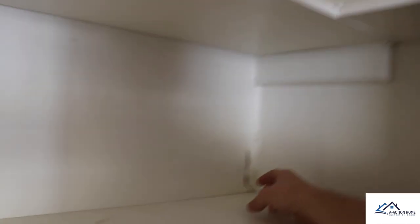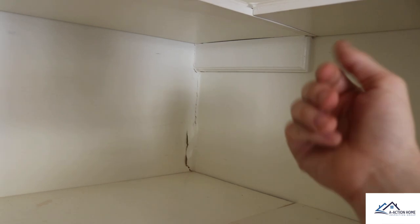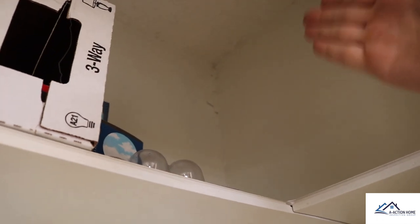Right here, this is a combination of water penetration and, whenever you see the tape twisting like this, this is previous foundation movement. This house's foundation has been repaired in the past. We don't really see any other structural movement, but this water penetration comes from the top and goes all the way down to the base of the floor.